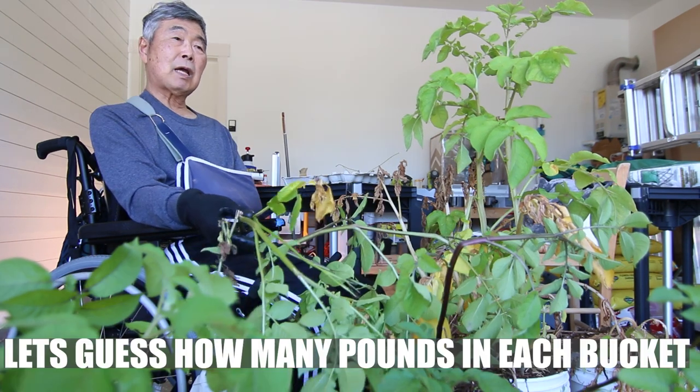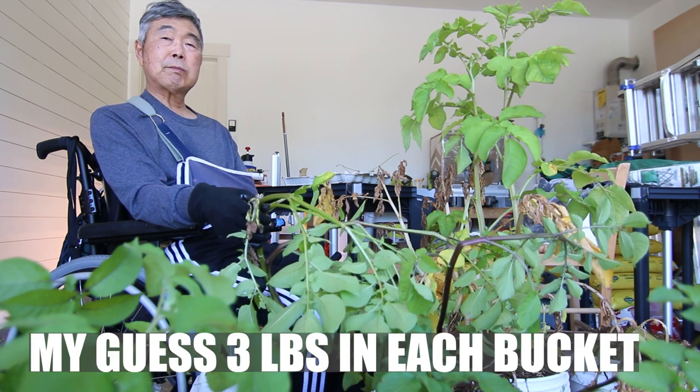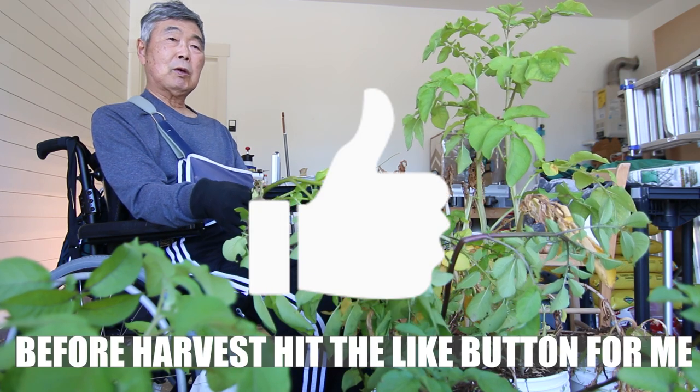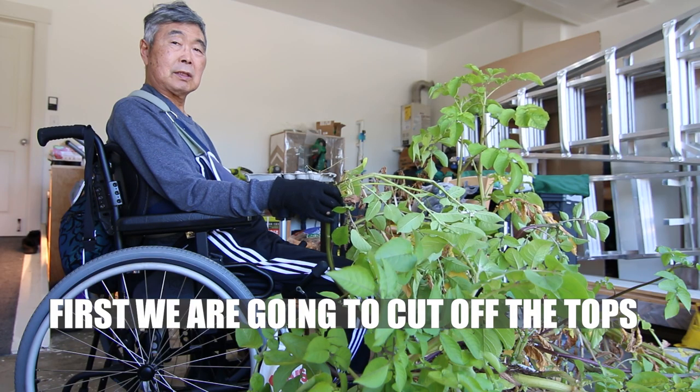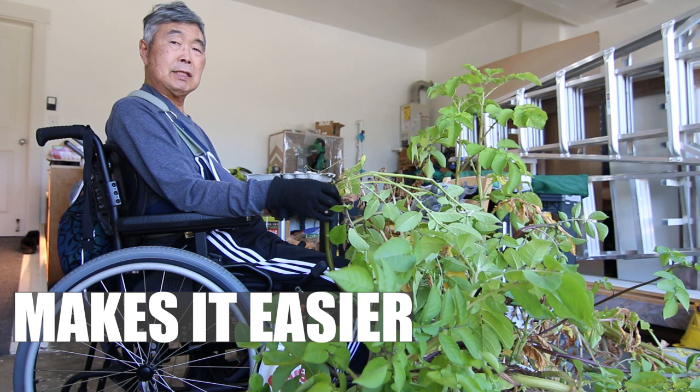Let's guess how many pounds per bucket. My guess: three pounds for each bucket. Before harvest, first we're going to cut off the top to make it easier.